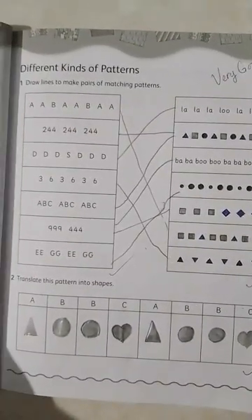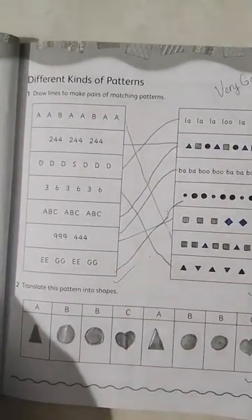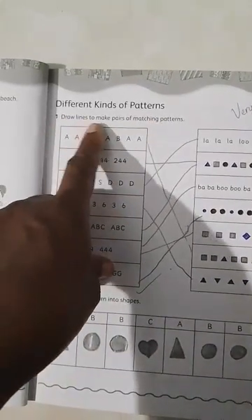Here we're going to do a little bit more exercise on patterns. Our topic: different kinds of patterns. Draw lines to make pairs of matching patterns.